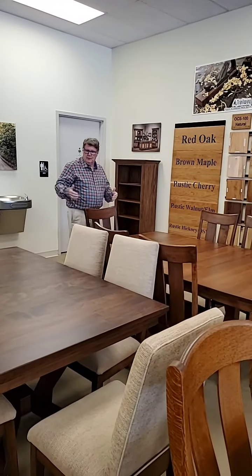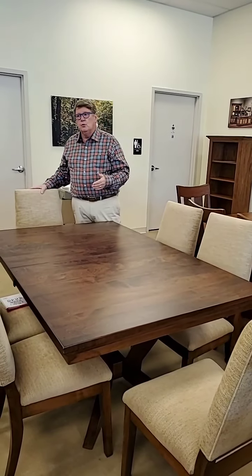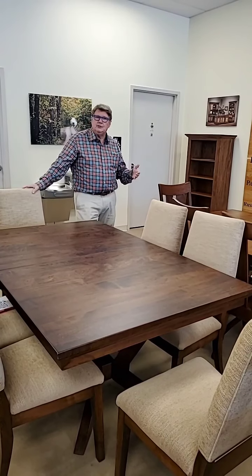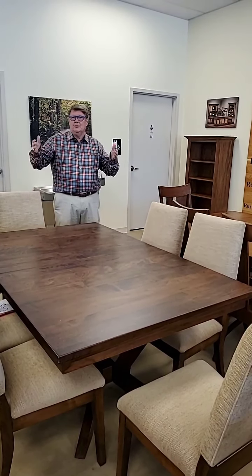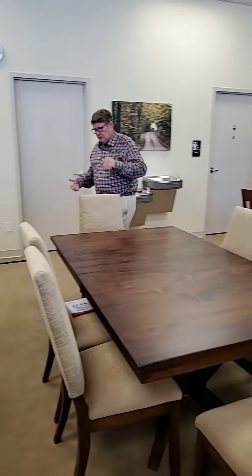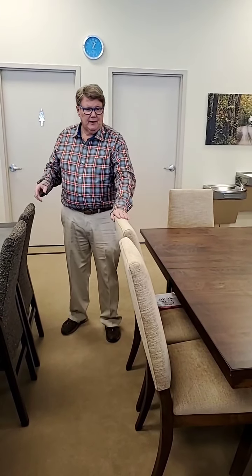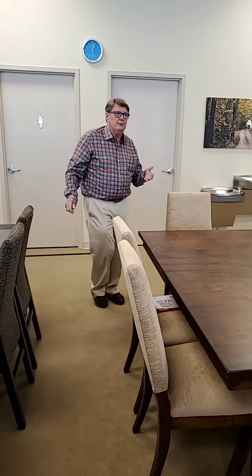You can put any chair with any table. This particular one is an upholstered chair. Upholstered chairs run a little more than wood chairs. A wood chair starts at like $219 each; the popular price range is probably $279 to $379 on a lot of them. The upholstered ones do run up in price — you're probably a little over $500 for a fully upholstered chair, but you have your choice of about 400 fabrics.